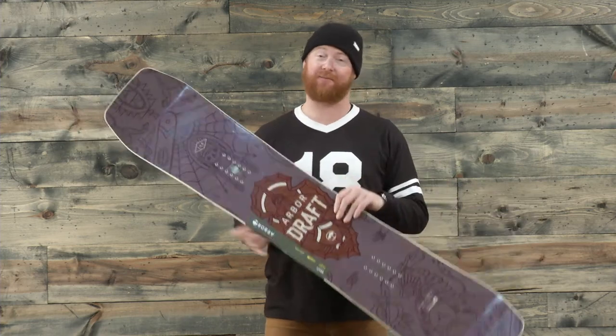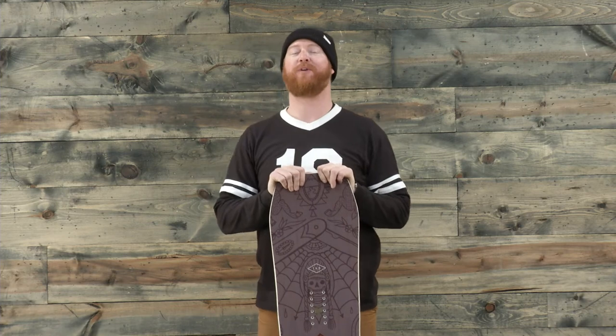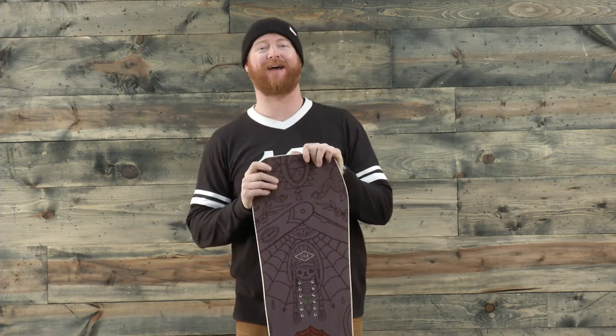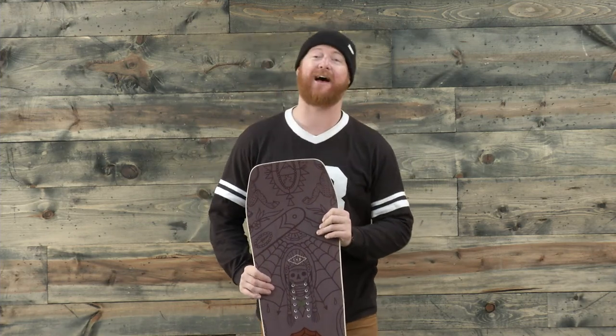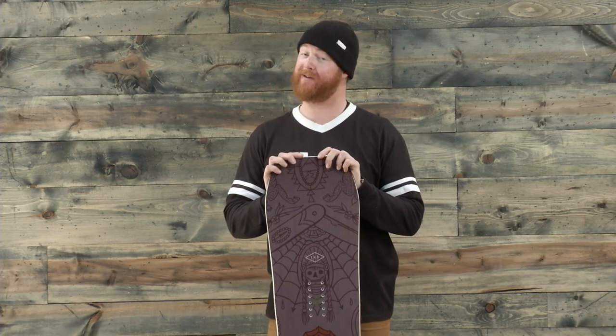This is a fun board. Again, extremely soft — holy cow. One of my top five jib boards of 2017. Super fun 2017 Arbor Giraffe Snowboard, and you can check it out at thehouse.com. Thanks for watching. Make sure to subscribe to the channel and leave a question.